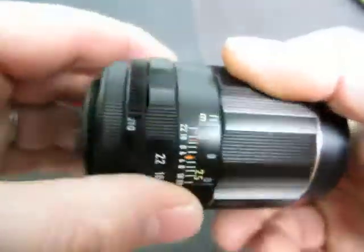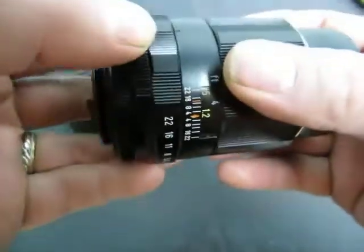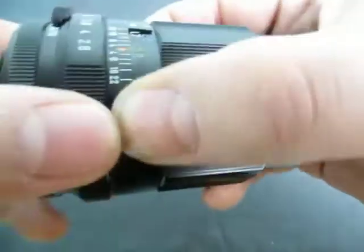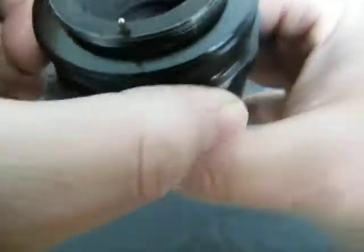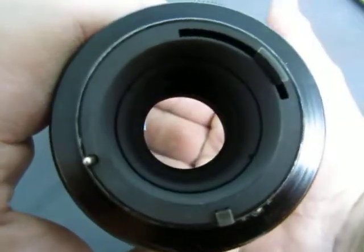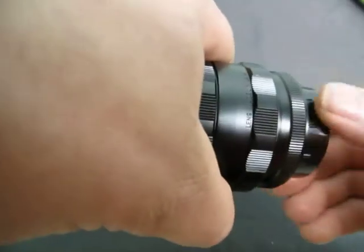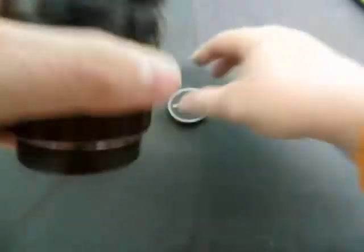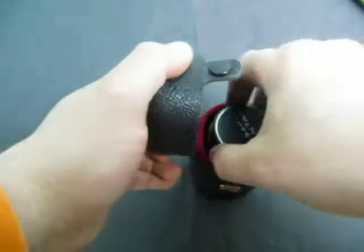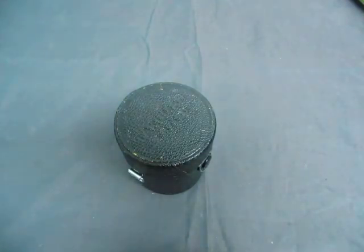Everything works good on it. It's actually a nice lens, but I don't know if you can fix that scratch. There is a scratch and I can see it when I look through it, so I'm telling you right up front. If you have any questions, take a look at the listing or email us at info@currycats.com.